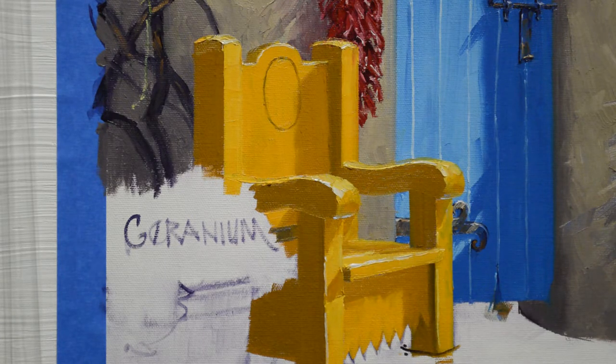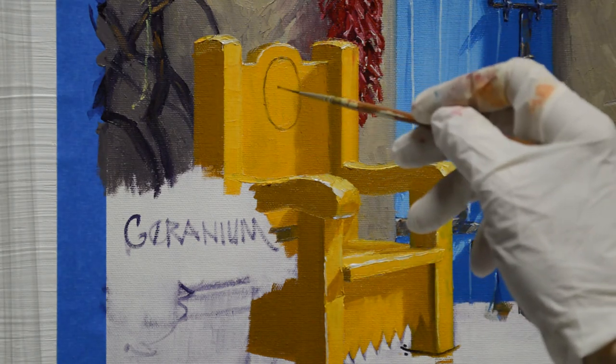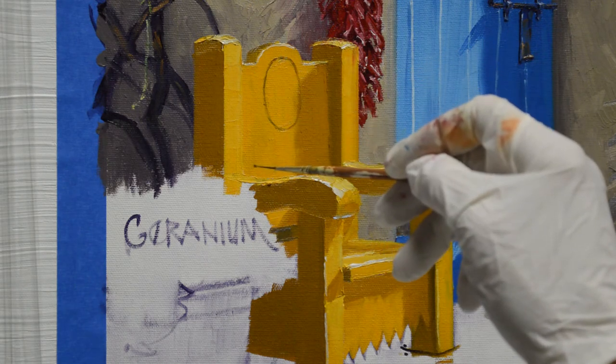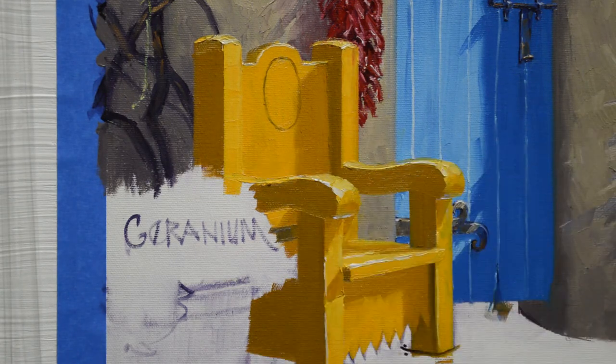I'm working on the yellow bench now. I have painted it with mixtures of cadmium yellow medium plus mud, which is alizarin crimson plus ultramarine blue, for my shadows. This is pure cadmium yellow medium. This is cadmium yellow medium with a little bit of white mixed in, and then the brightest areas are cadmium yellow medium with a little bit of lemon yellow plus white.